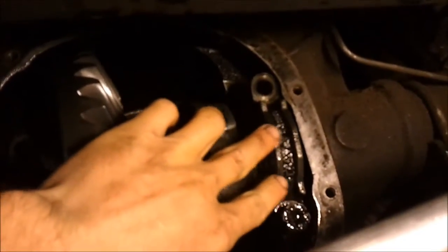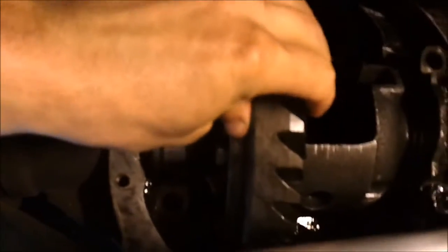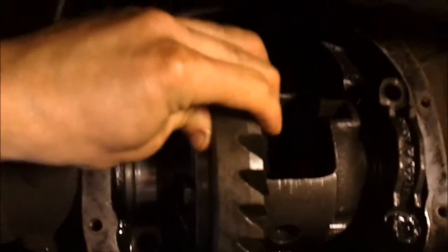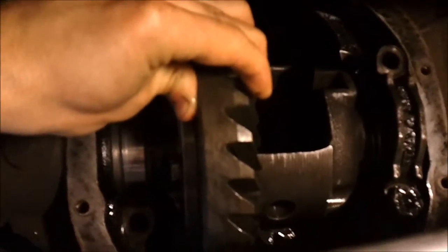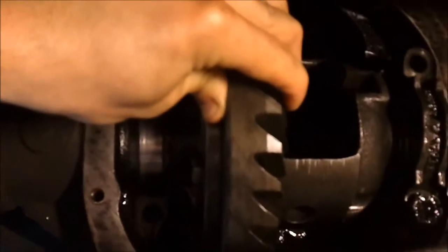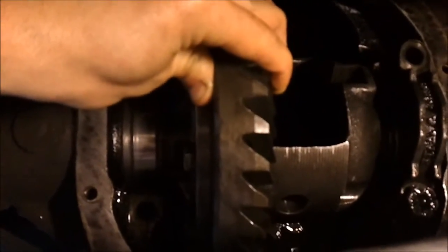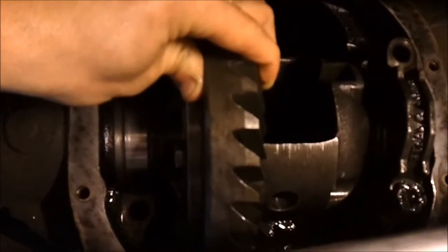I've added the 12,000 shim to the left hand side and I have the original 9,000 shim on the right hand side, with the cap on temporarily to keep it from falling out. The end play has mostly been removed — if you fully engage it and push from side to side, I feel no end play. However, this wants to fall out a little too easily, so I'm going to try a thicker shim so it will stay in and actually have a preload on the bearings.